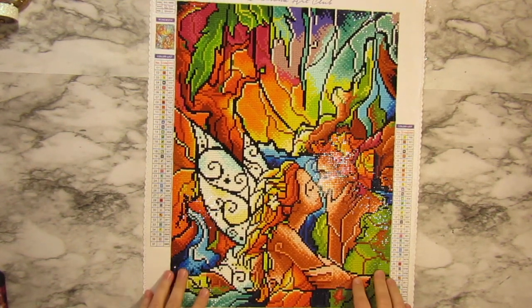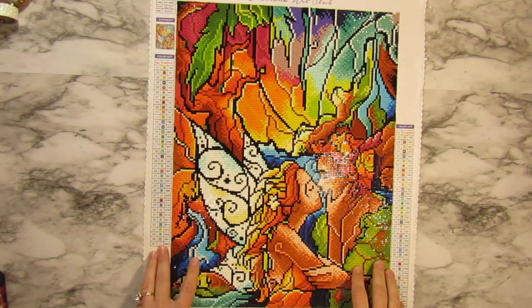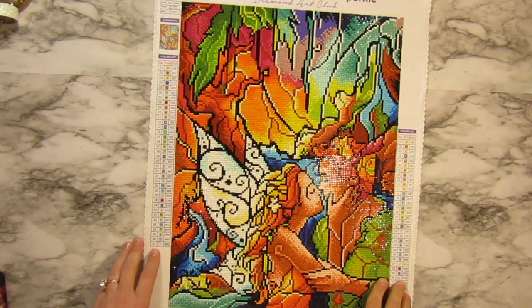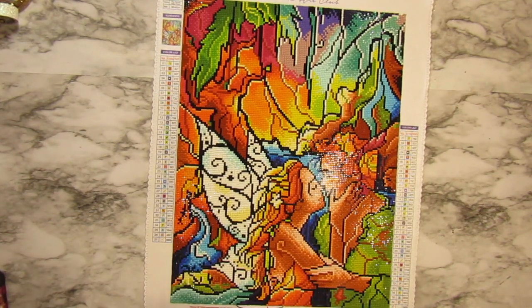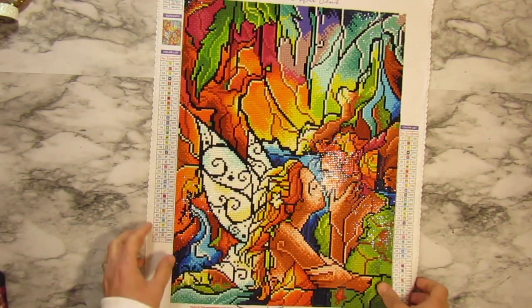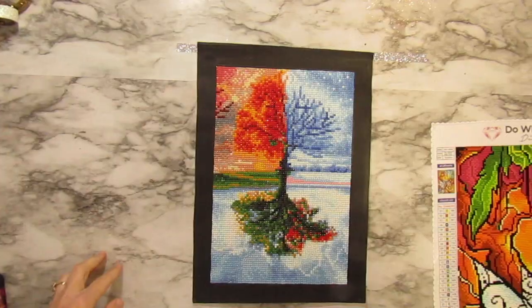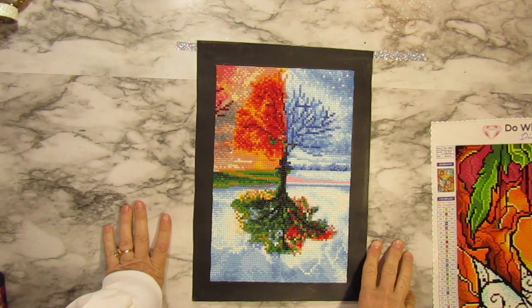If you guys have any questions on framing, let me know. I have looked at tons of videos on different ways you can frame this in a more inexpensive way, and I have a couple of examples I've done already. I'll show you here in just a moment, but the way I'm going to do this one today is with a canvas. Let me show you the two other options first.